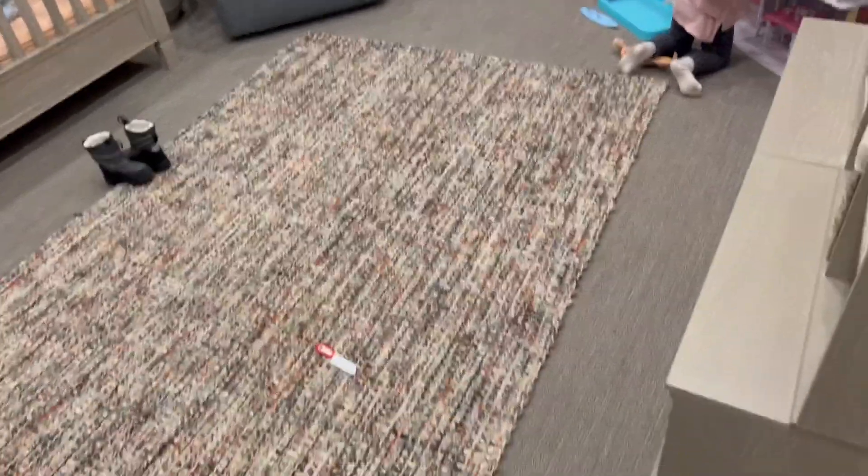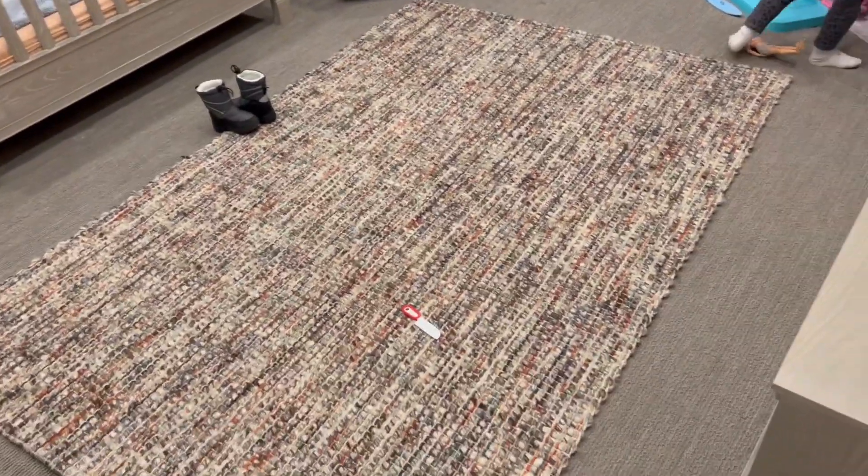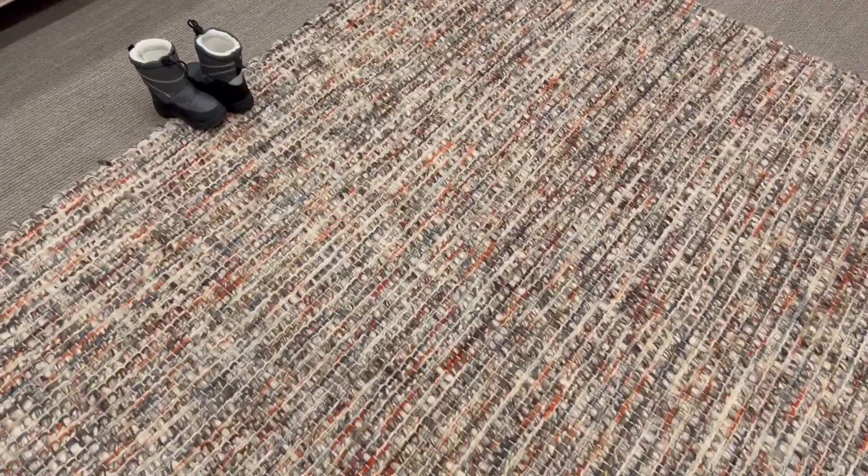This is kind of what it looks like — I want to show you guys the colors that it pulls. I really like it. Hope you guys enjoy and have a great spot to put it!